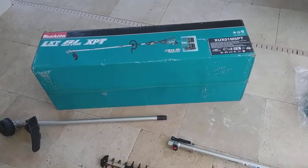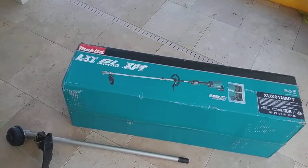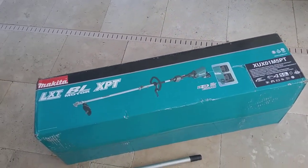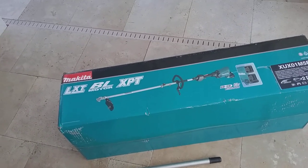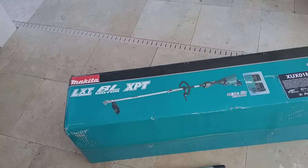I'm going to show you what I call a badass hedge trimmer by Makita. I did a lot of research — I'm trying to save you guys some time. I've got links below to all the parts or components, including the motor and the different attachments.